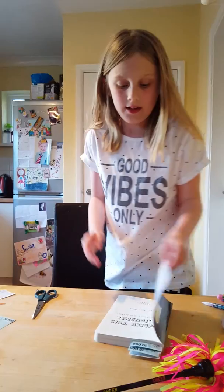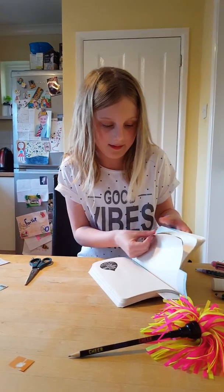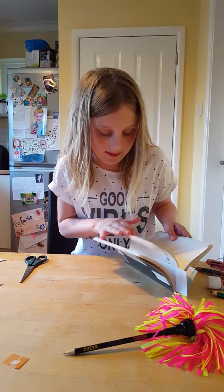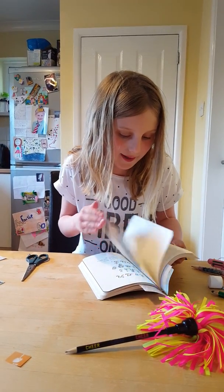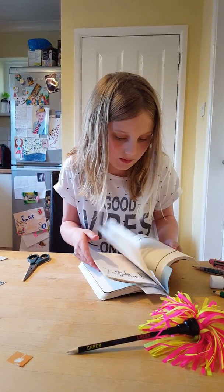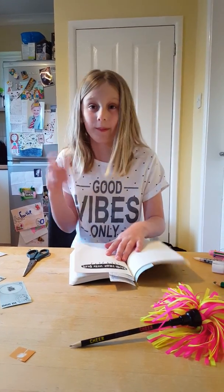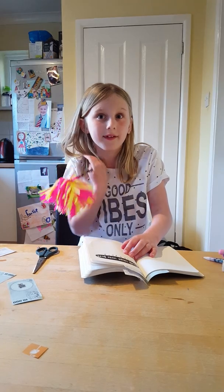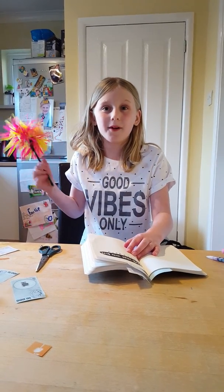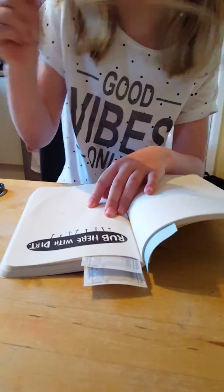The next one is going to be an outside one. It's this one — rub with dirt. I think it's just a bit boring just rubbing with dirt so I am going to be drawing an elephant in like a big pile of mud, but then one bit I'm going to actually rub with dirt. So I'm going to get started.